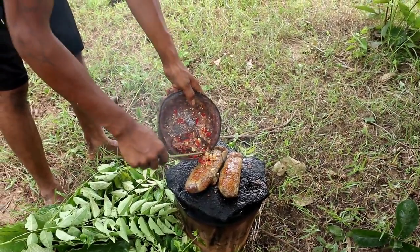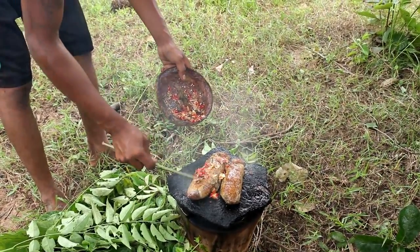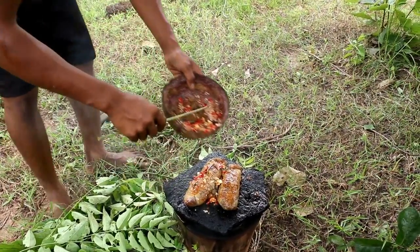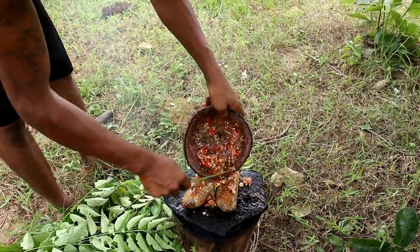Pour the heat and pour it. Then pour in oil. I'll pour it. There's a little more mixture than I will do. I'll cook with a little bit of water.